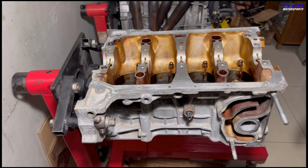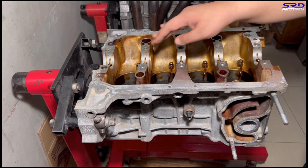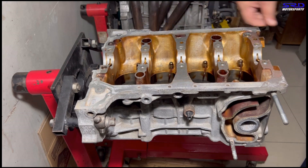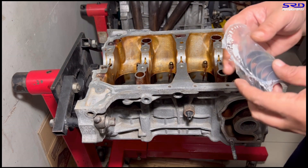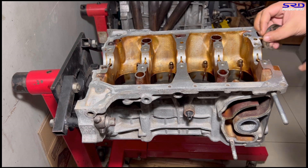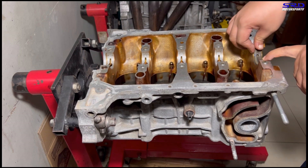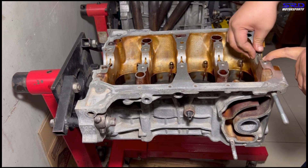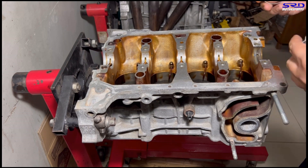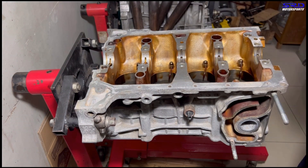Here we are at the engine stand with the block. We put the main bearings on the saddle — make sure it's clean, wipe it off. Now we put the other half of the ACL main bearings and install by hand carefully, making sure the tangs line up and it's level. We'll time-lapse the rest — the fourth and the fifth.